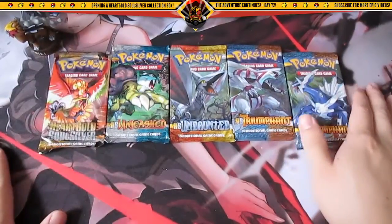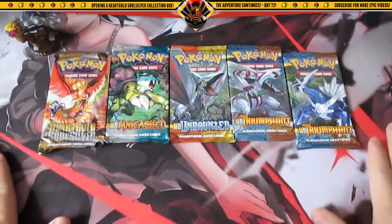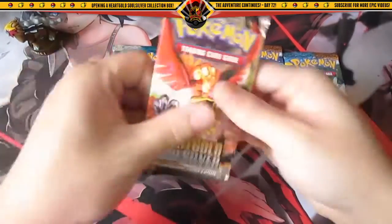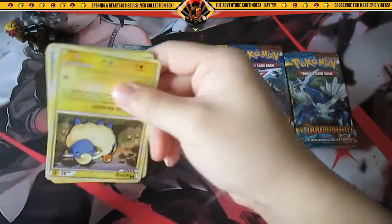For the five packs, we have two HeartGold and SoulSilver Triumphant, one Undaunted, one Unleashed, and one HeartGold and SoulSilver base. We'll go from left to right — hopefully we pull a legend card, or anything would be cool.